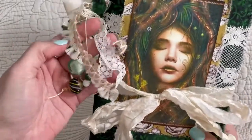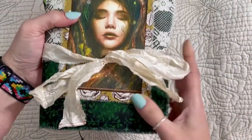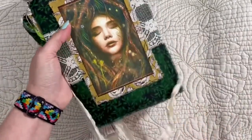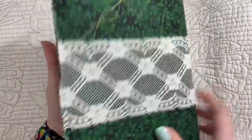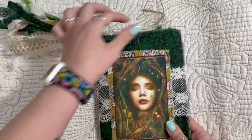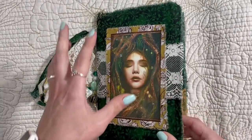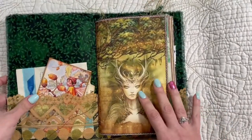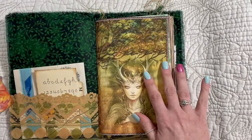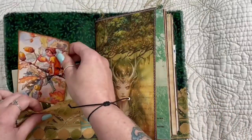There's some beads in the tassel — that type of theme. Here's the back, and I left the sewing thread, but Maria, you can cut that off if you don't like it. It's a fabric cover with cardstock as the cover. I got this fabric at Joann's.